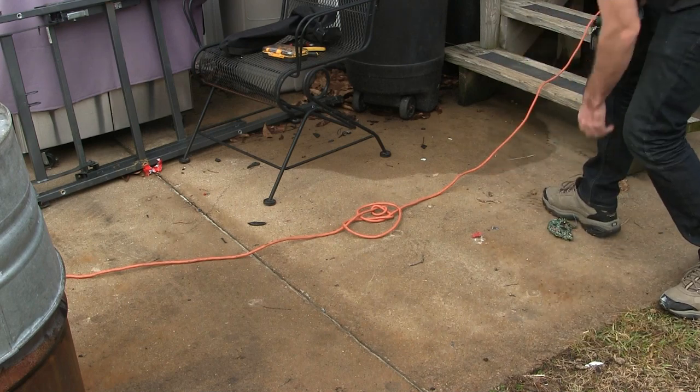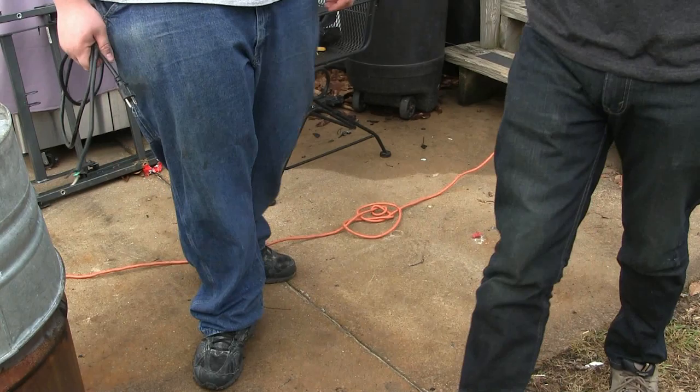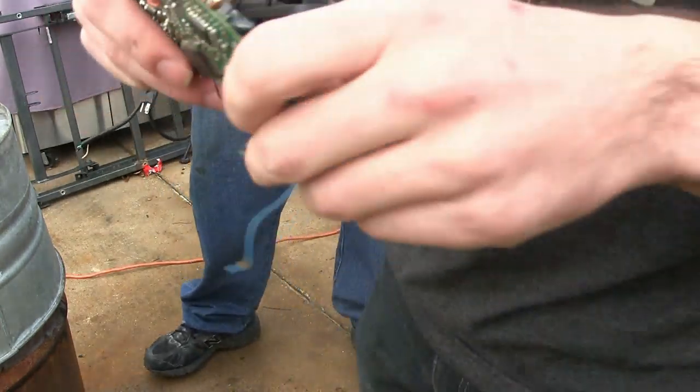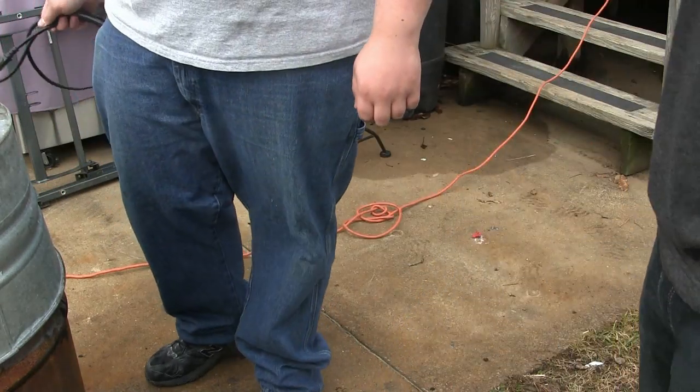Hey, it popped itself out. Now we can play some more. Look at that. Look at the ICs. Look at the LCD screen. Looks like my cell phone.